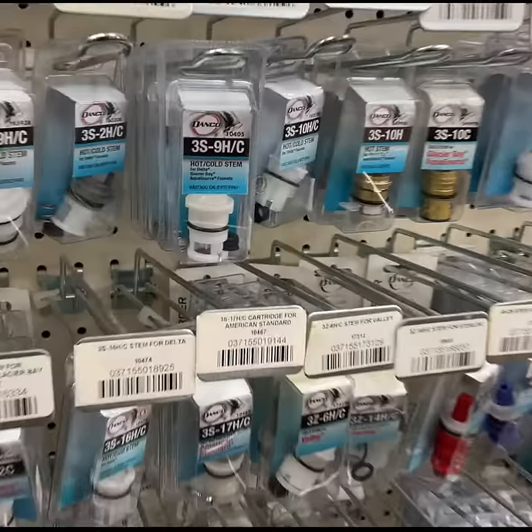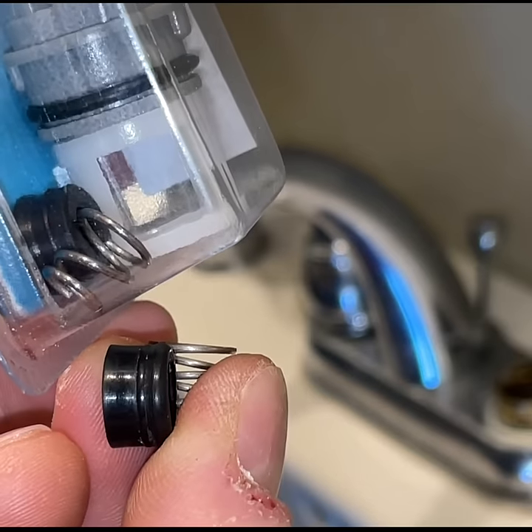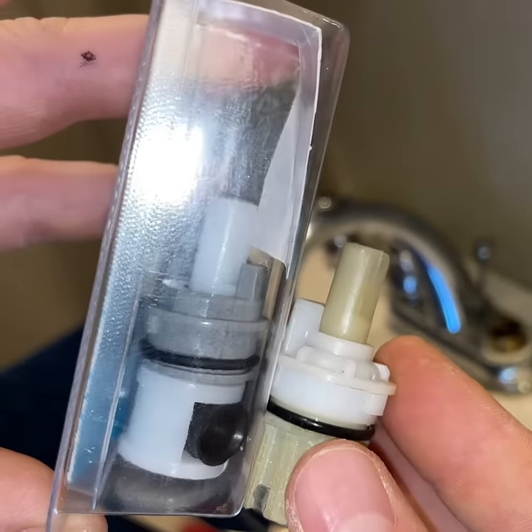There's no caution needed. Head to the store — you're going to want to match up the seats, the springs, and the cartridge with the one that you brought to the store.